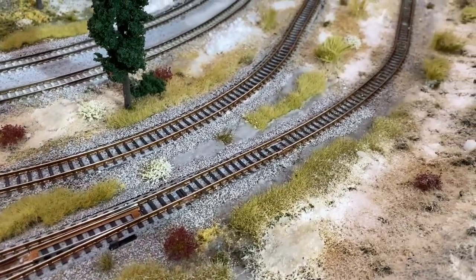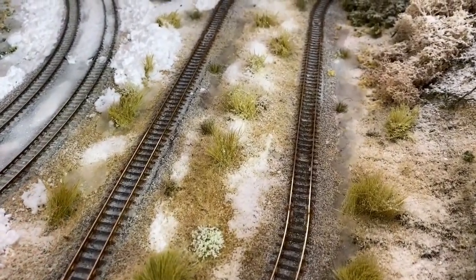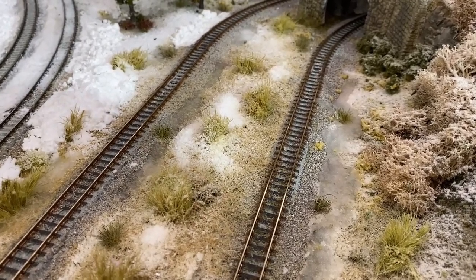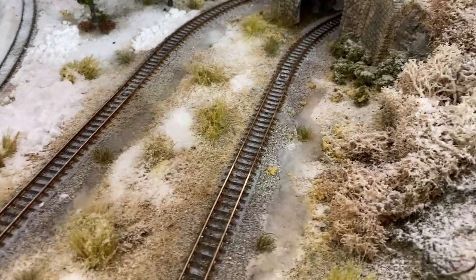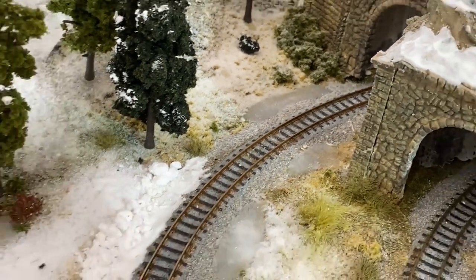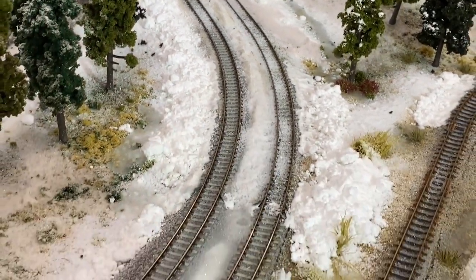It's easy to get carried away with this process — you get something you really like and you want to do it everywhere. So restrain yourself a little bit, because it's not going to be everywhere in reality. Pick your low spots where you'll definitely have ice and snow accumulation, give it some flair and variation, and know when you have enough — when the scenery looks good, don't add any more.